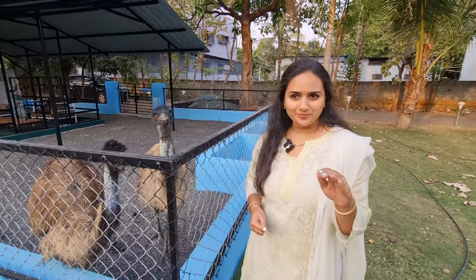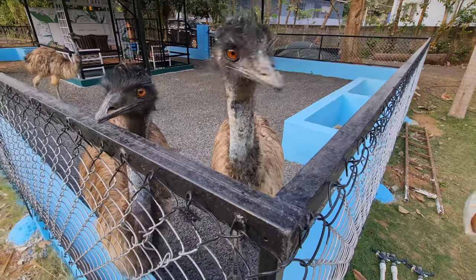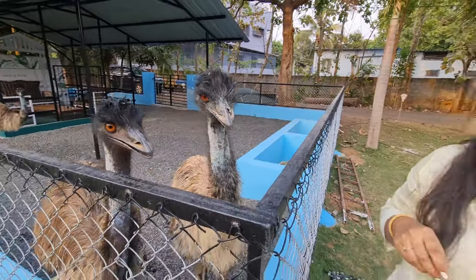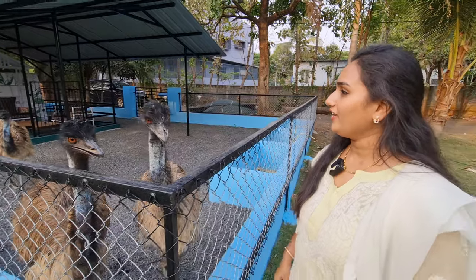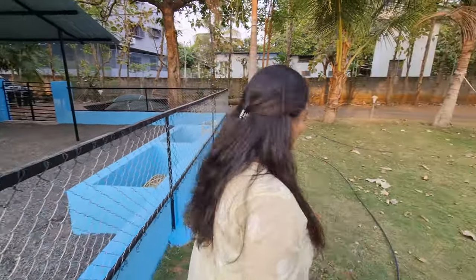I can place the food here, you can have it. One point for you, one point for you again! Let's go inside guys.